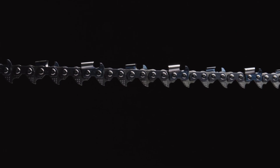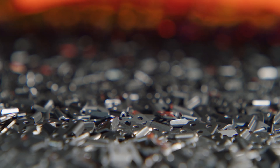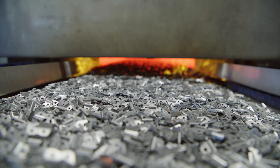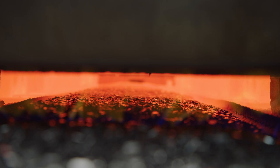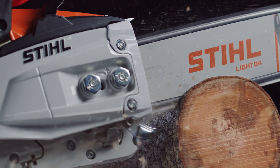In our production process, all chain components are hardened, including connecting links, driving elements and cutting teeth, as well as the rivet pins. The hardening process takes place at almost 1000 degrees. The components are heated and then quenched in a salt bath. This special hardening process gives us a component that is both hard and tough and can withstand the special demands placed on such a chain in sawing operations.